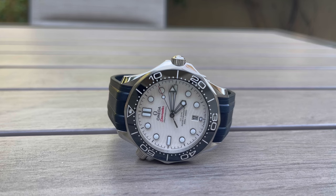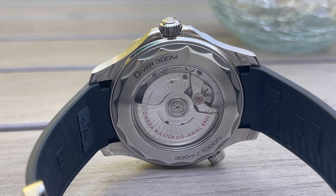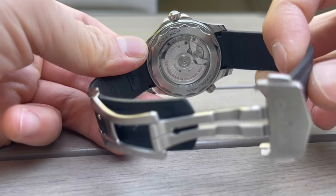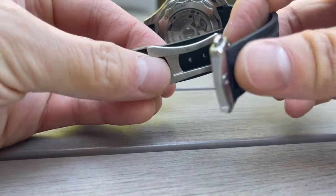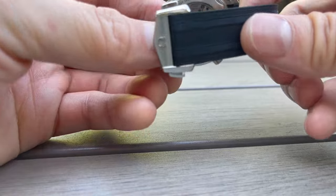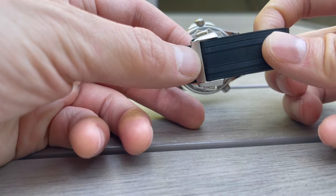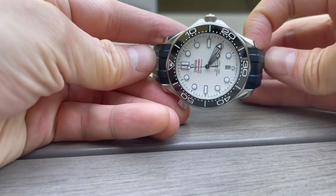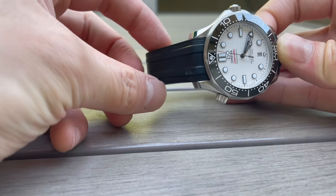I was very thrilled when I saw that this deployant clasp came out for this model. I think it dropped around the same time as the green dial variation — the 'Seaweed' Seamaster as a lot of people are calling it. When I saw it, I immediately knew I needed to get one. This strap and clasp configuration will set you back a chunk of change — I paid around $500. It's about $300 for the rubber strap and around $200–$250 for the clasp, which is definitely a chunk of change for just a rubber strap, but I believe it's worth it.